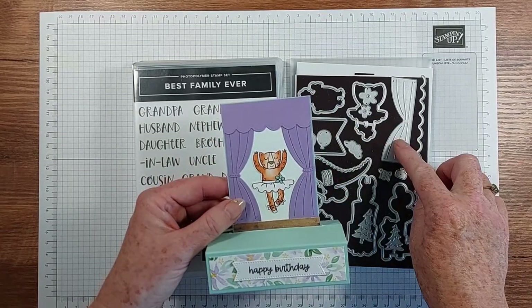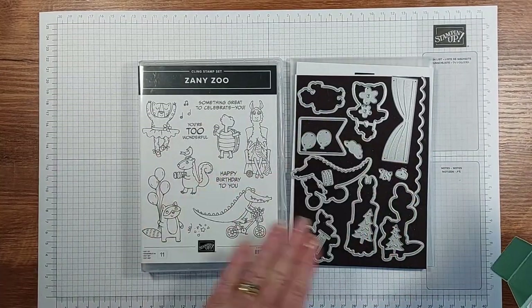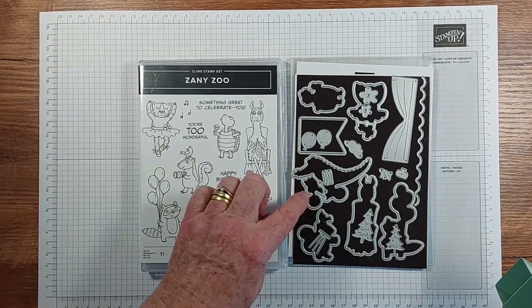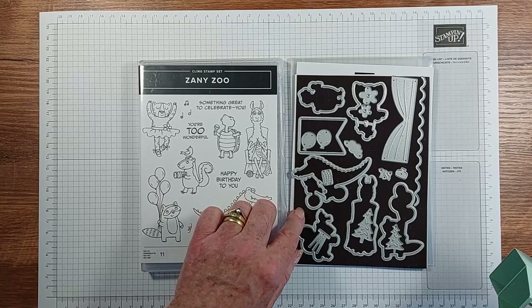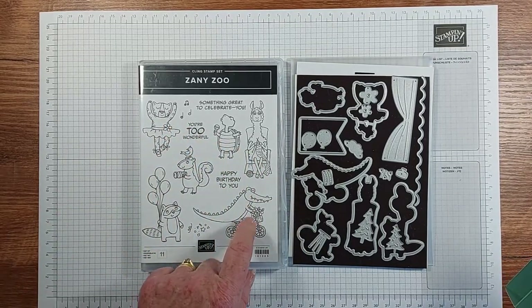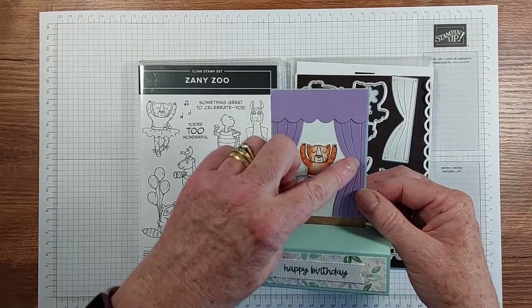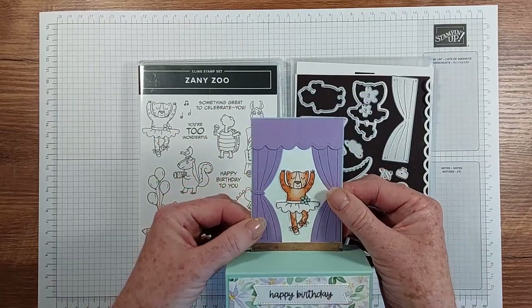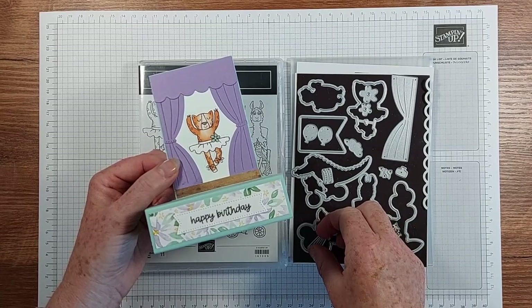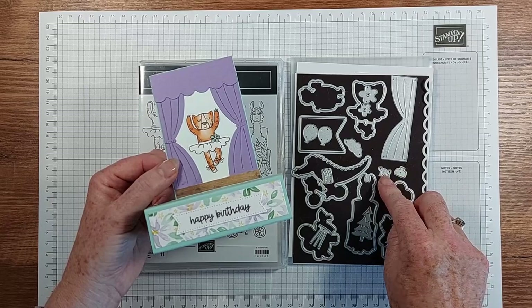The theatre curtains were created with some of the dies. This bundle, the Zany Zoo bundle, comes with a stamp set and a coordinating die set, so you've got dies that cut out these characters, and then lots of extra bits — balloons, a cloud, flowers, the bits to make a little curtain for a stage, trees, a little stool, a little table, a plant pot and some flowers.